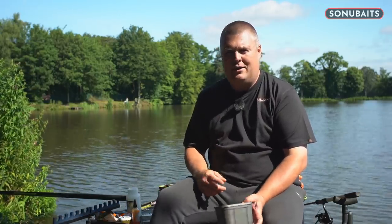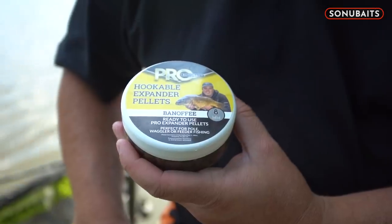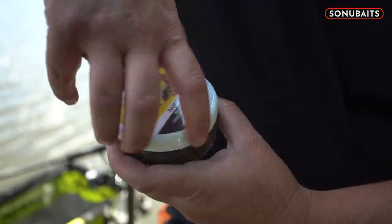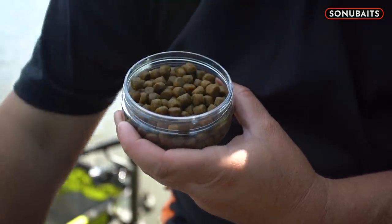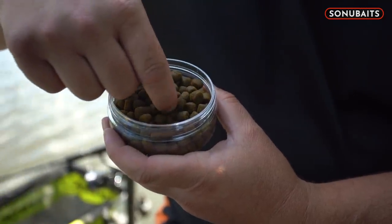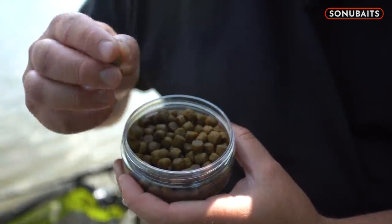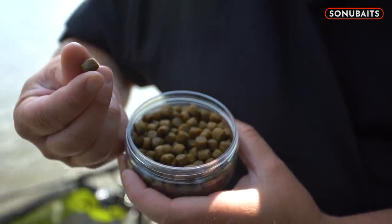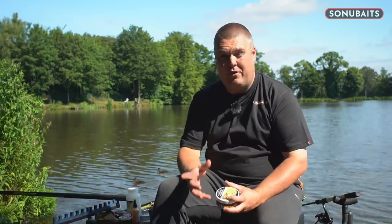I can be a little bit worried about whether it's reached the bottom and whether it's still on in really nasty wild situations. In that case, I can just use some pre-done ones. They're not not as good — they just give me another option in that they're a slightly smaller but far denser pellet. They're still lovely and soft so I can whack a needle through them, put them on a hair, but they give me more assurance that they've got to the bottom on really nasty days or when I've got a larger lead on.